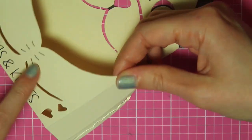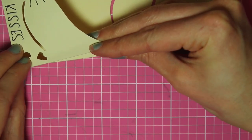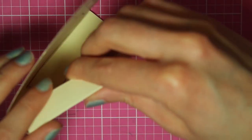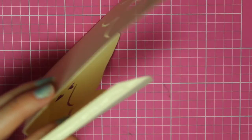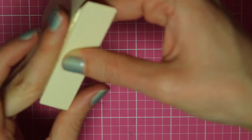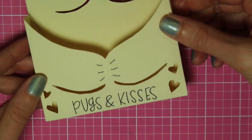To assemble it I'm putting glue on that side tab, then folding that side inwards and lining it up with the edge and pressing it in place. On the other side, adding glue on that tab, pushing it inwards, and then lining it up with that side edge. So that is the finished pug valentine.